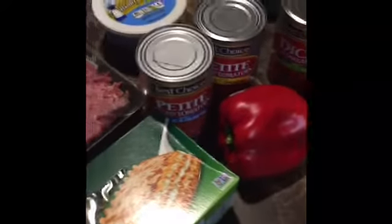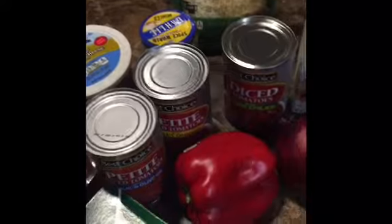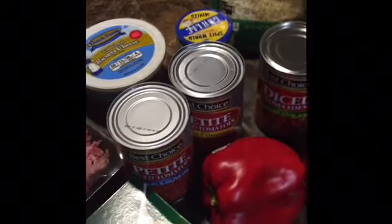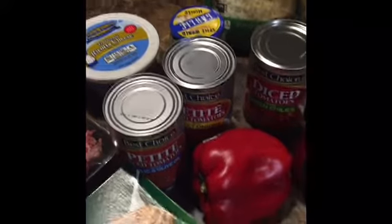Hey guys, it's me DVD219 with an easy crockpot recipe. It's called the lazy easy lasagna soup.